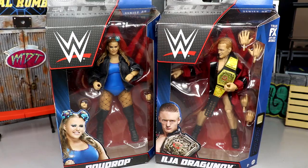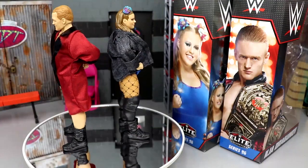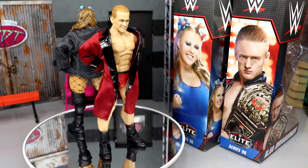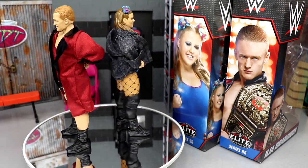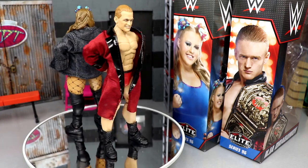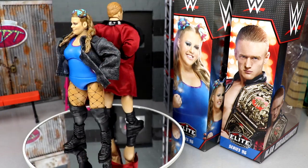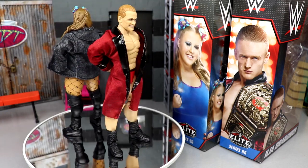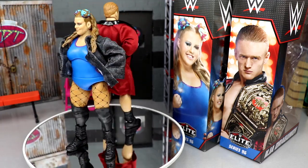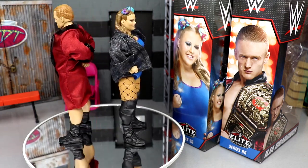Let's crack these guys out and find out if they're worth a damn — trash or the best of the best. We'll find out today and later in the My Damn Thoughts ranking. Here's Ilia Dragunov and Doudrop out of their packaging spinning around. I'm actually quite enthralled with both of these — posing them around, getting into their poses. What I think we might have on our hands are two figures that feel good in the hand, and when that's the case, I'm a happy camper.